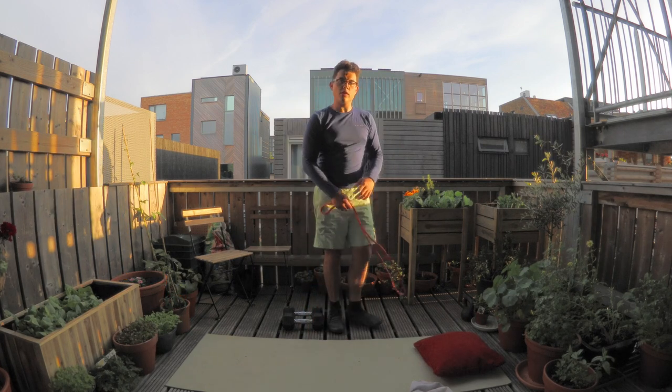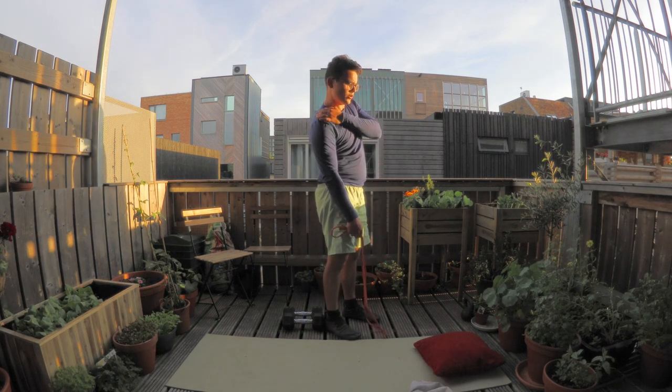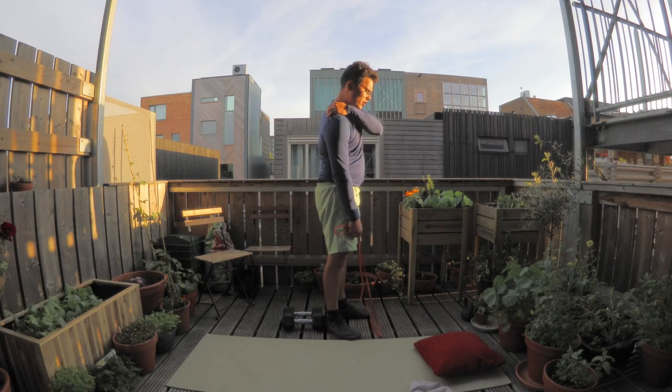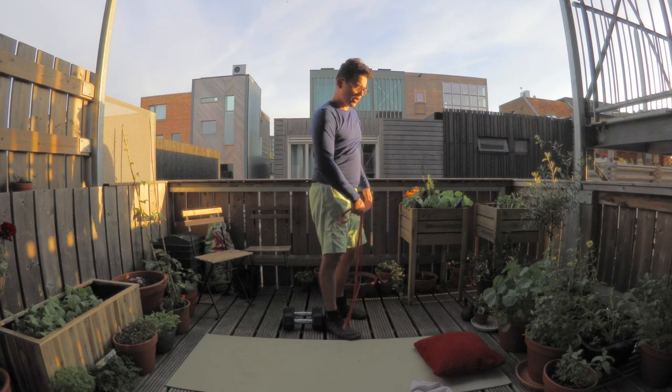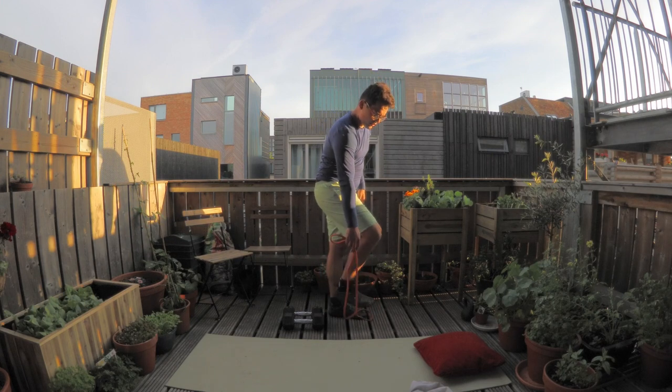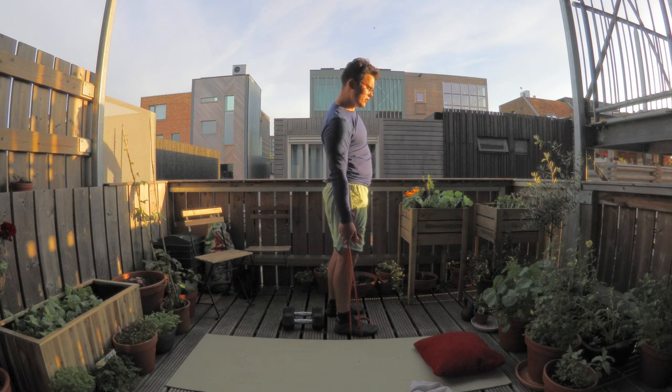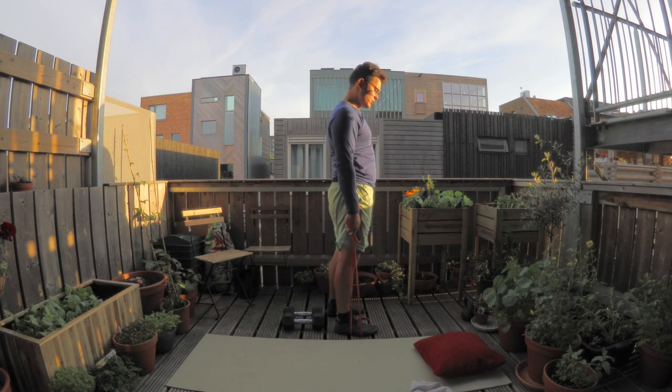The trap stretch is all about depressing the shoulder, as the trap inserts not too far from that shoulder blade. Using an elastic helps you pull your arm and shoulder down. You don't want to be lopsided — keep yourself upright.